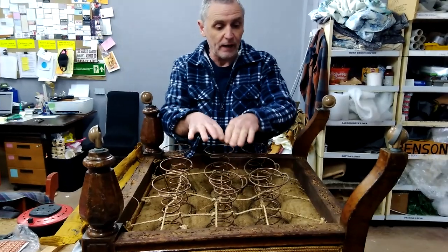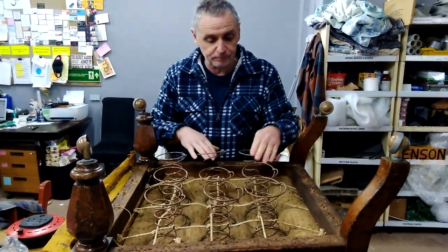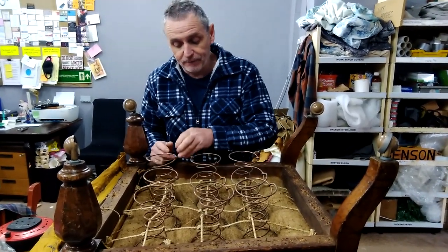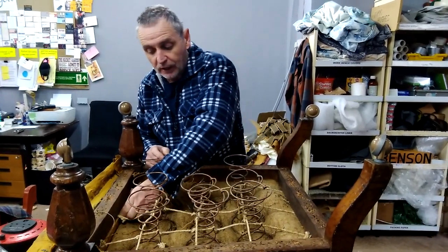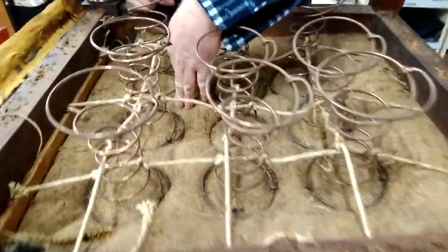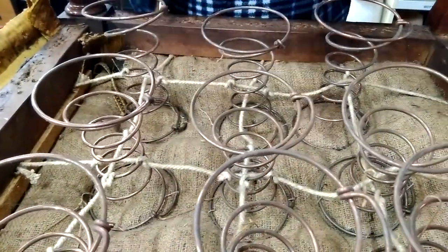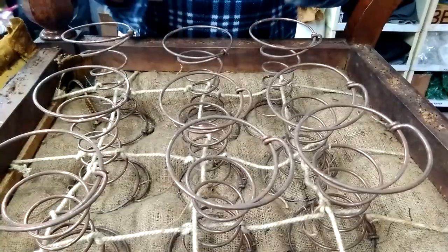The main thing now — I have got the bottom off it and the webs off it, so you can see all the springs. Before you carry on any further, the main thing to check is this Hessian in here; you need to check that none of it is split. It commonly splits along the front edge. If it is split it is a bigger job, but this one is absolutely fine, so it is okay to web the bottom.